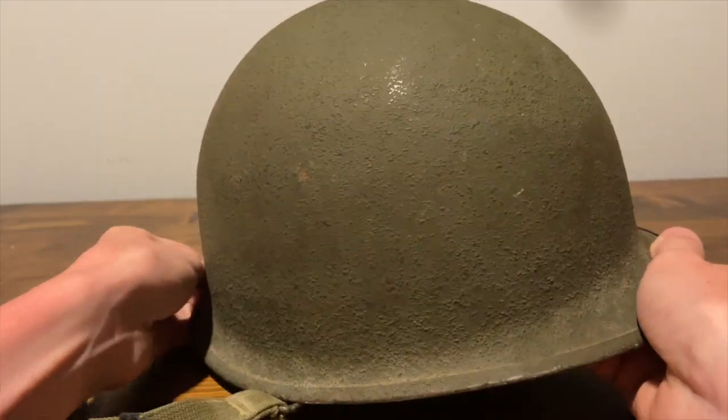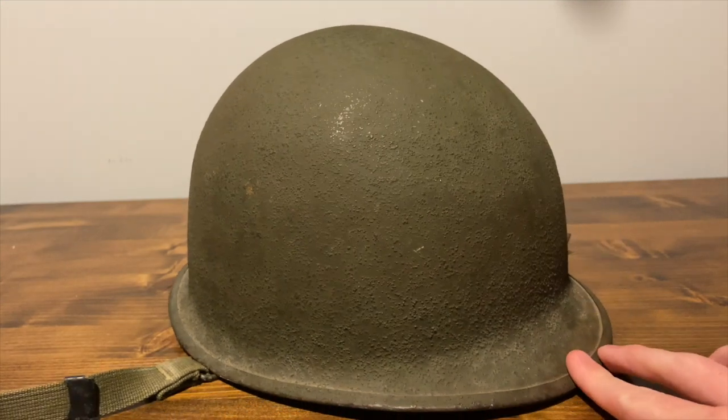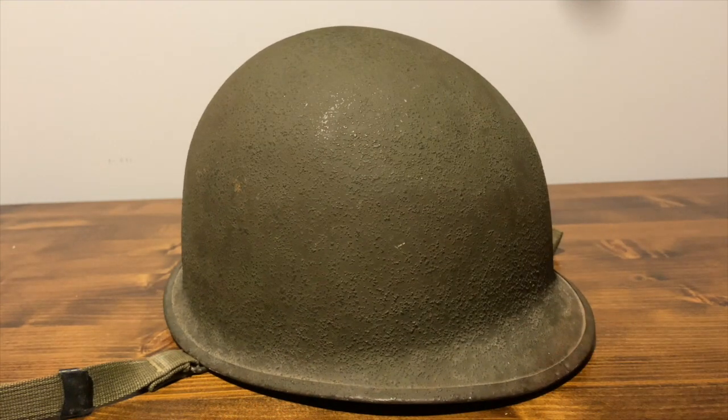What's really cool about this helmet specifically is that we know who wore it, and we know that they were part of the Marines.